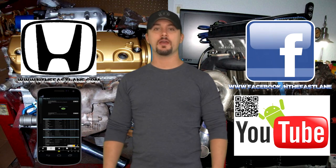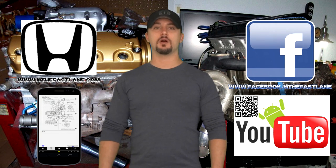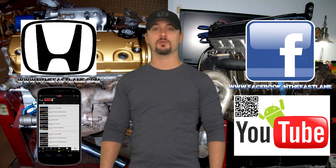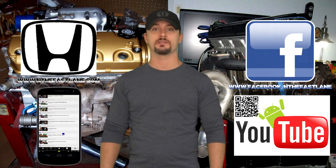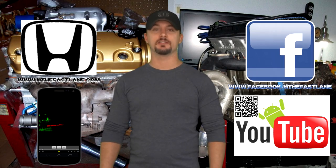Hope you guys enjoyed this video — go ahead and comment, like, and subscribe. Also don't forget to check out my Facebook page, website, and Android app; all that can be found on my YouTube channel in the About Me section. I'm In the Fast Lane, and I'll see you guys next time.